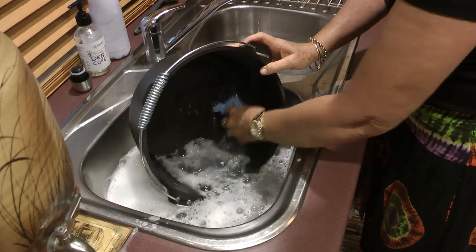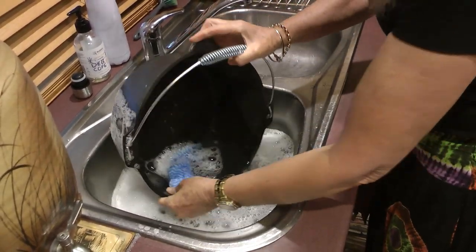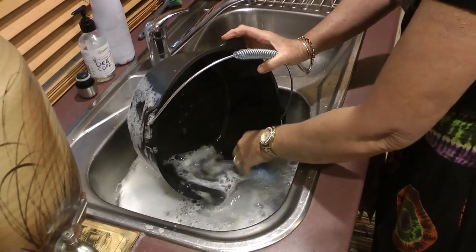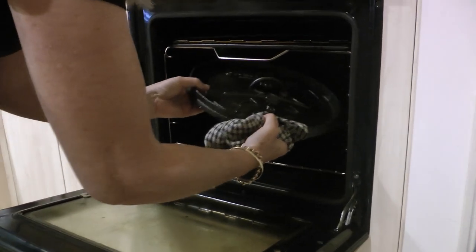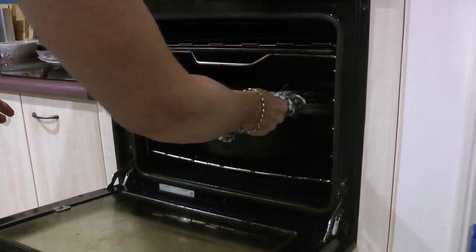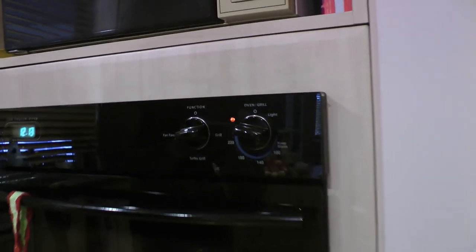First step — make sure you give your camp oven a good wash with hot soapy water. Get all the China dust off. Then into the oven after a good rinse off. That'll get it a little bit warm — we've got the oven on pretty hot.